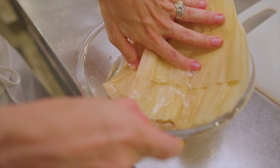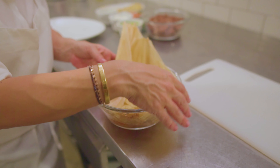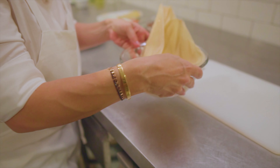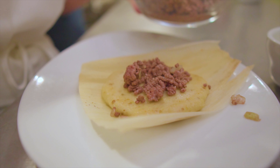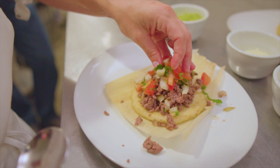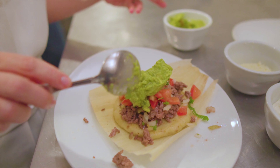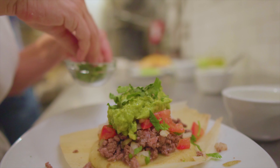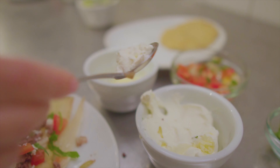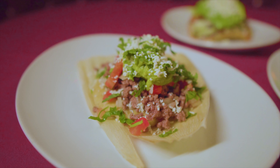Meanwhile, in a medium bowl of water, soak the corn husks for about 20 minutes to make sure they're pliable and easy to work with. To plate, lay down the corn husk, then the masa patty, then layer the ground beef on top. Add pico de gallo over the beef, then top with guacamole, some chopped cilantro, cotija cheese, or however you like. I love these recipes — they're healthy, wonderful, and a great way to bring the family together.